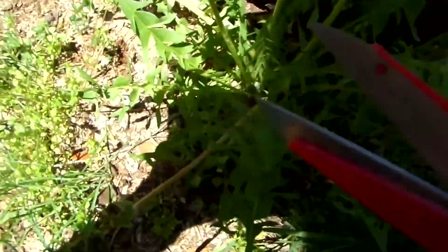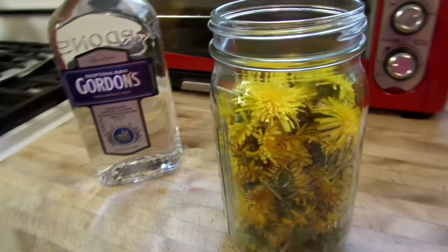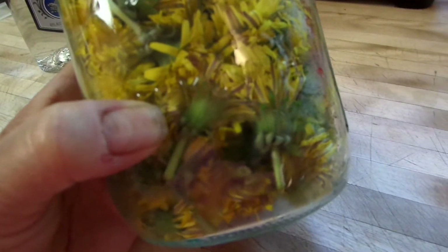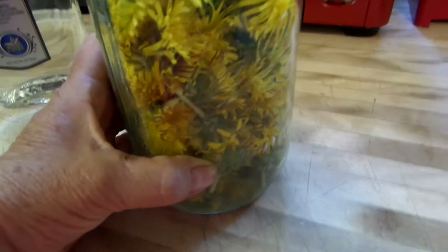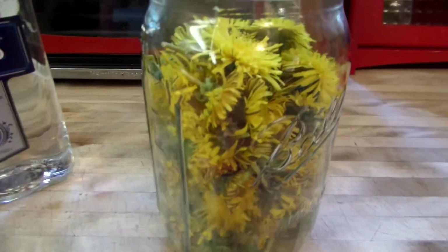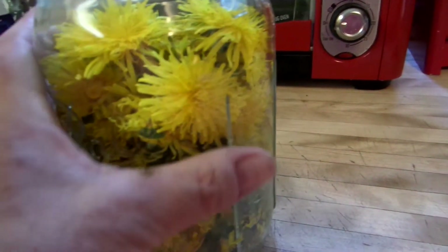So I've got my scissors. I just cut them off the stem. I have them all picked. I cut them off pretty short, pretty close to the flower. You can wash these off if you want to — I don't. I kind of flick the flower with my finger before I cut them.